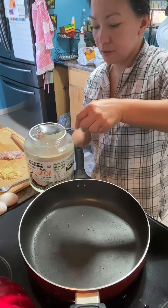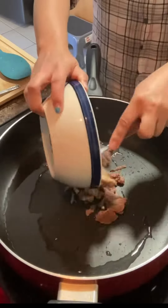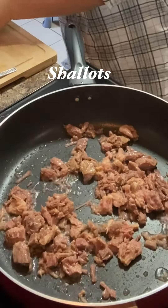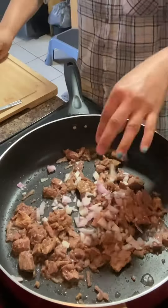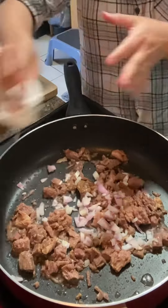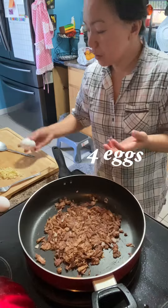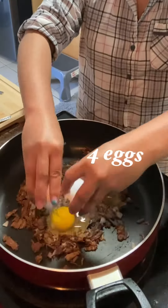Let's make our egg and roast beef. We're going to add our shallots. We don't need to season this one — this is the roast beef. Now we put our egg, just put it like this.